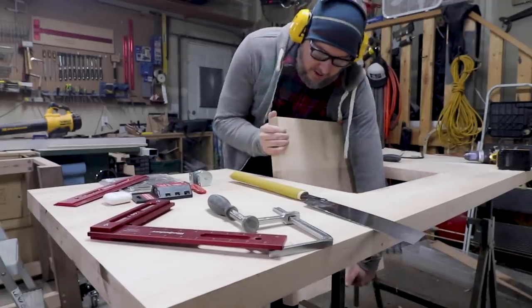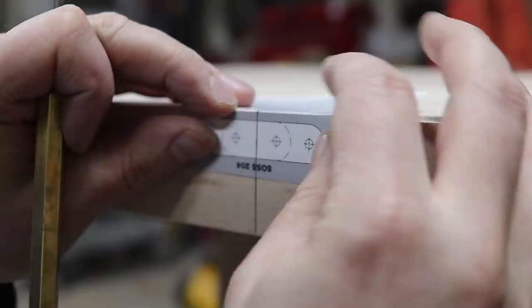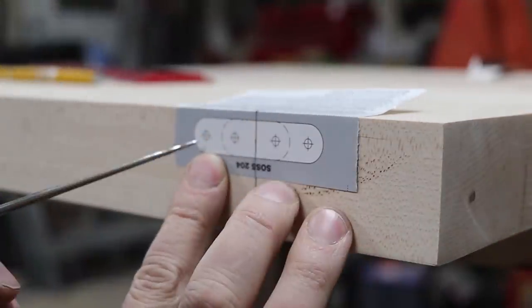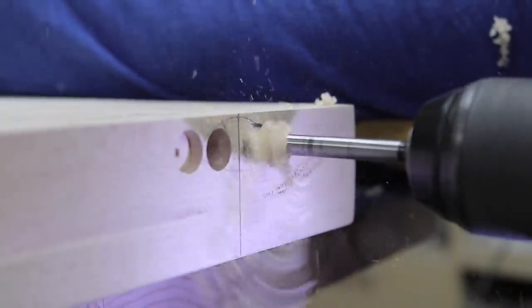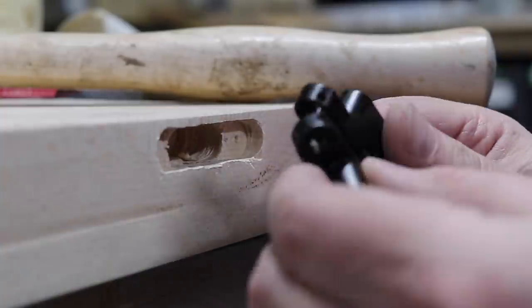I clamped the middle section back onto the top of the workbench and started laying out where my hinges would go. I used Salice 180 degree hidden hinges and had to mortise out the back to receive the hinge into the middle section as well as the workbench. And by the time I got to cutting my last mortise, it did not look this ugly.